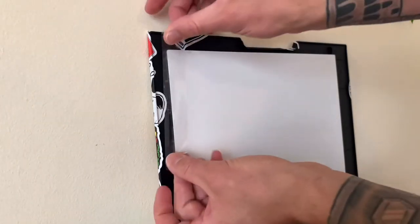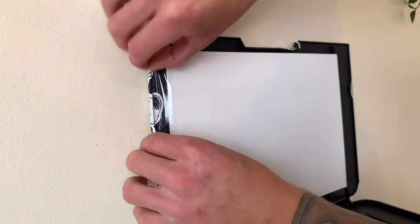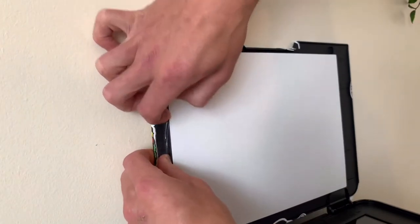And then for little bits like this on the other side, what you can do is just take a little bit of tape onto it there. That will hold it all down and stop it from folding back over.